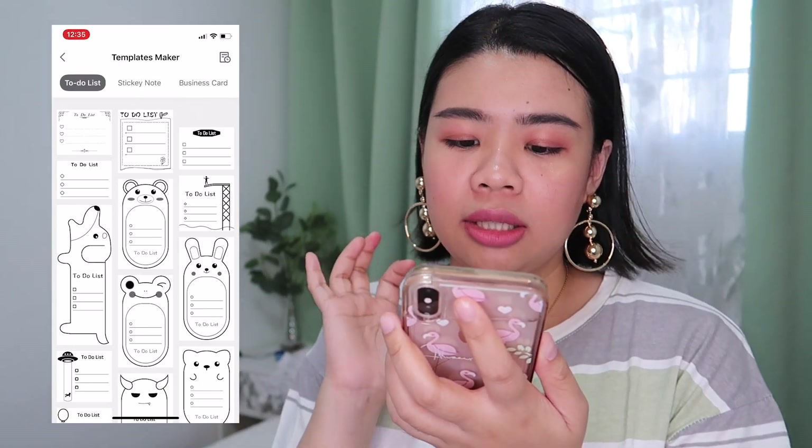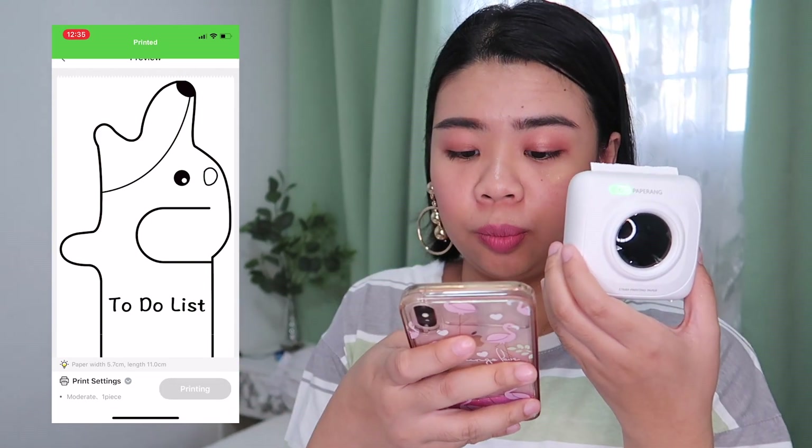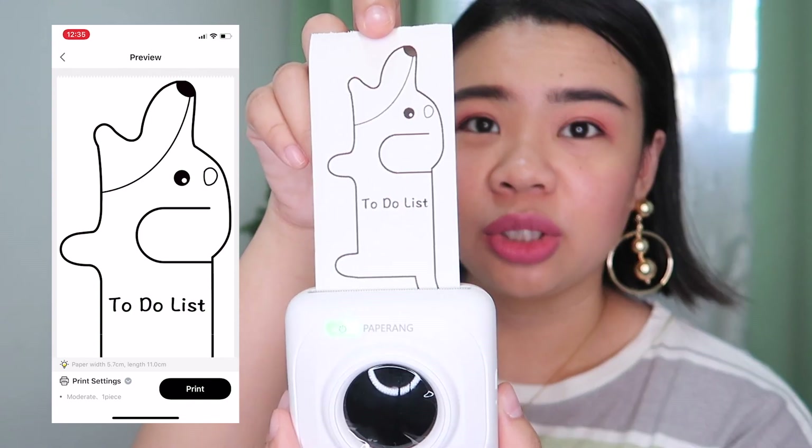Let's try this to-do list template with the dog design. Just press print. Cute, right? It's a to-do list — the dog just turned out a bit long.